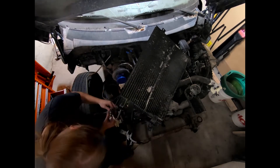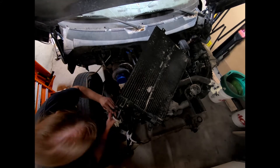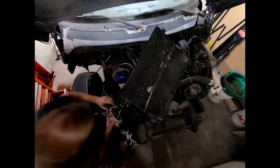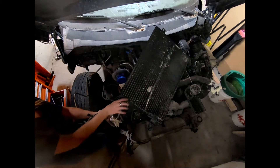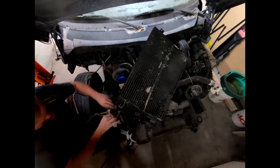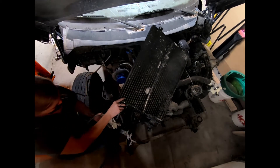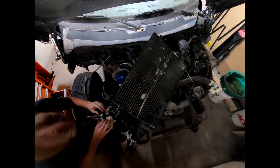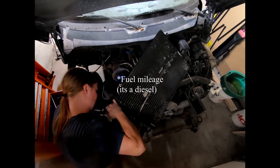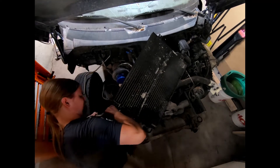Now, for those who don't know much about these engines, let's talk about a Cummins versus a V8. If you were to look at this engine, it's more reliable - it's not uncommon for these things to make half a million miles with hardly anything done to them. They get better gas mileage, but that's all the boring stuff.